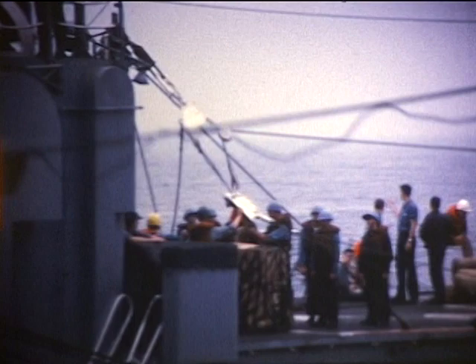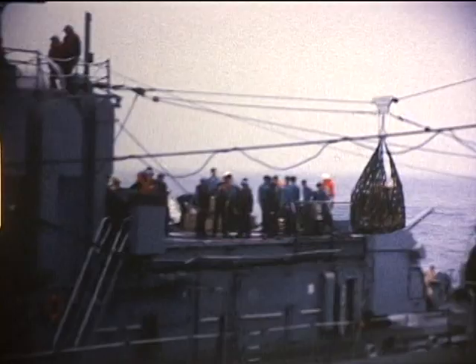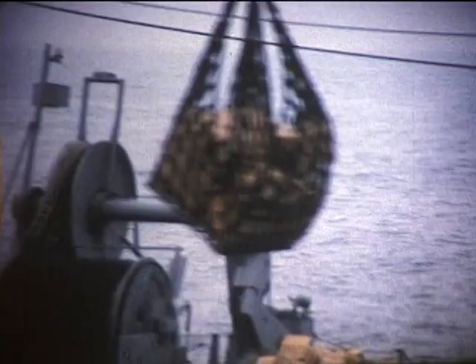Here's a load over for Callit, a member of Dezron 9 in the background. Other members of Dezron 9 getting oil, soon to come alongside.